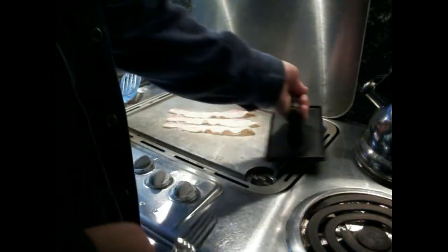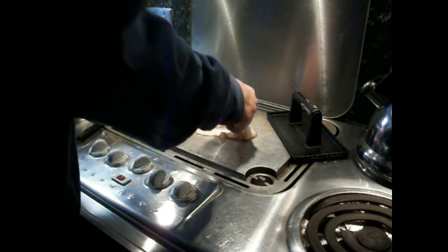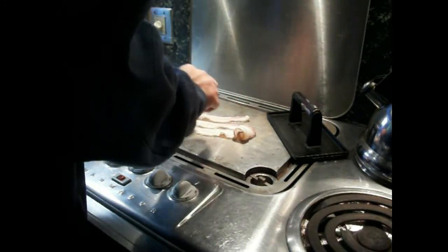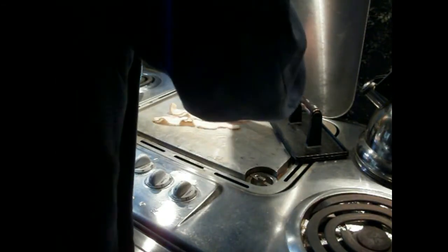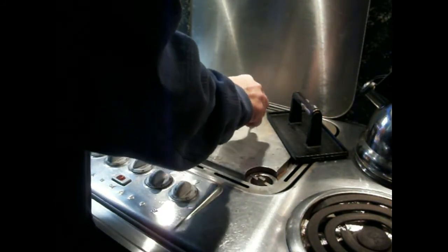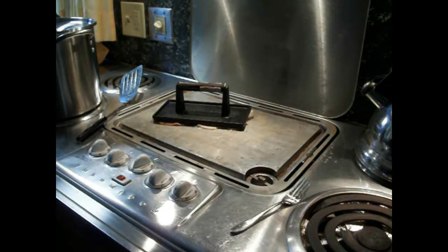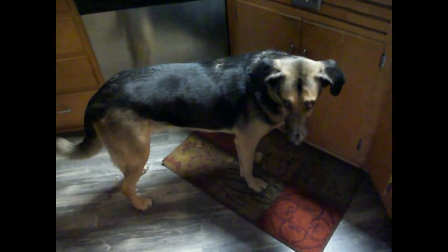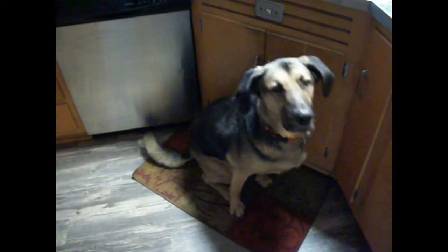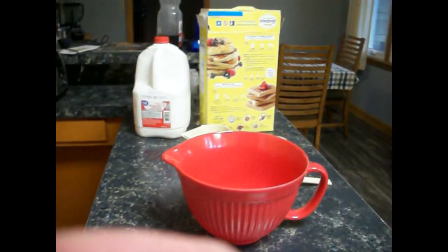We're going to turn this over here a little bit, turn these over, cook the other sides a little. I'm kind of turning them so I can put my press back on there. Looks like we've got our helper with us today. Are you getting hungry for pancakes? Puppies aren't supposed to have pancakes.